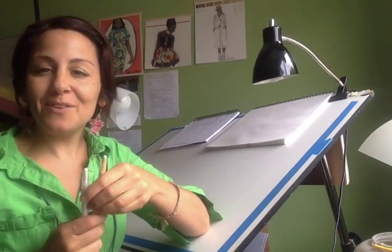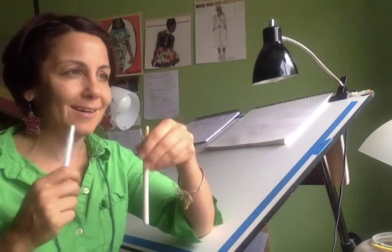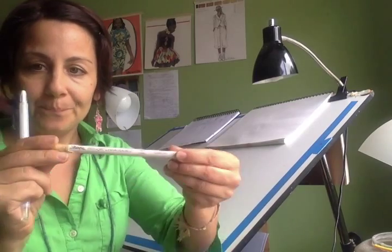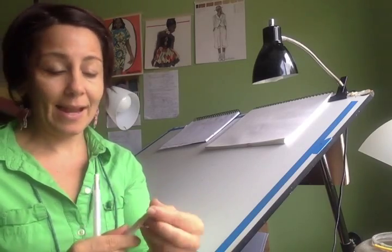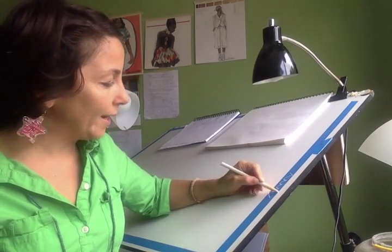Hi, welcome back to Fashion Illustration Tribe. I want to give you some tips today — we're always looking for tips, multimedia mixing, trying new supplies. Something I really want to tell you about today is China marker. You probably know about China marker, maybe you don't. It's like a grease pencil — they would say it's oily but it's actually more waxy. You get this really opaque white when you use it on top of things.